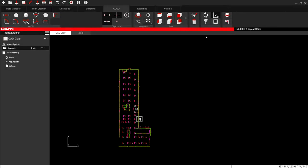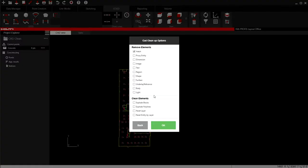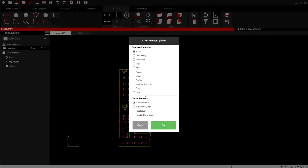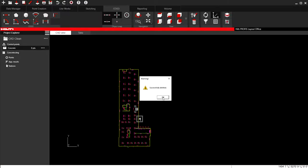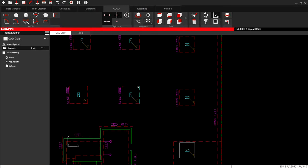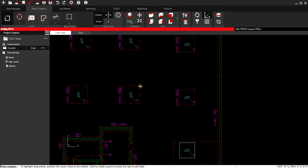It'll clean that up. Then I'll also come down to Explode Blocks, and I will also Explode Polylines. So now, if I come in here, those are now line work and I can put a point on those items.